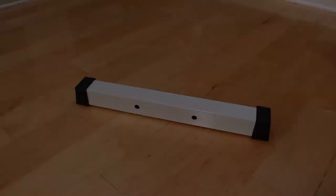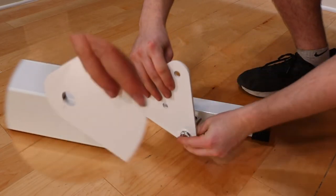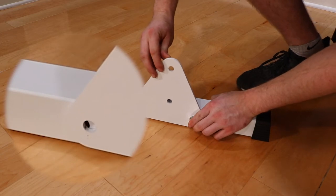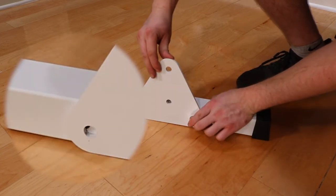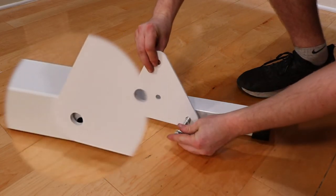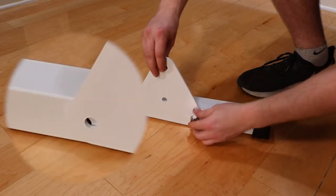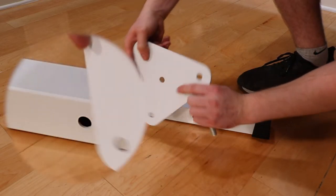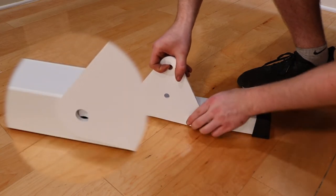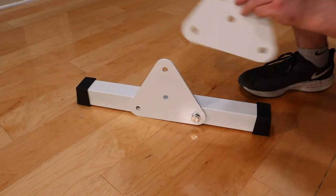The next step is to install the triangle flange. The triangle flange only goes on the tube one way. If you find that the holes on the tube aren't lining up with the holes in the flange, simply rotate the flange until the holes line up. Then do the same for the back flange. Bolt the flanges to the tube with the M12 nuts, bolts, and washers. Make sure to use the washers on the outside of each flange and only tighten them hand tight for now.